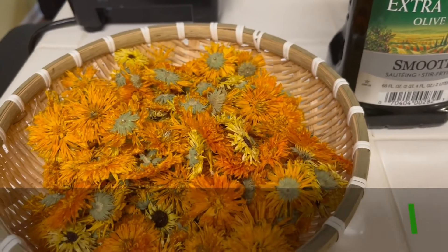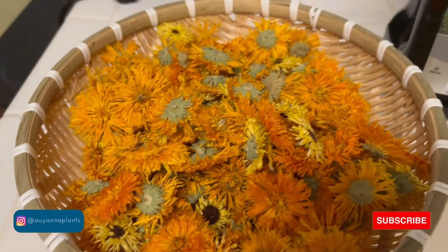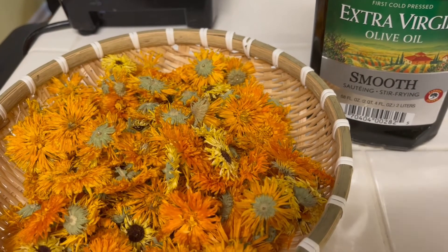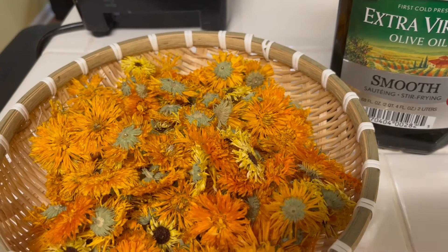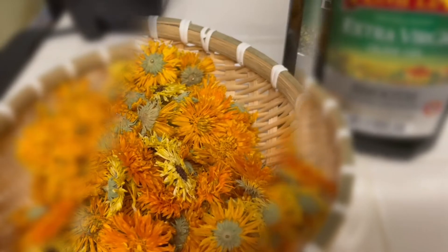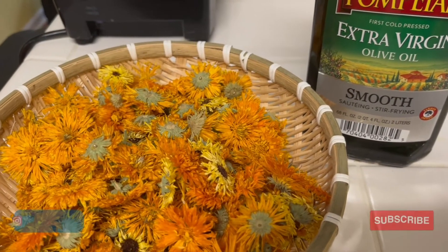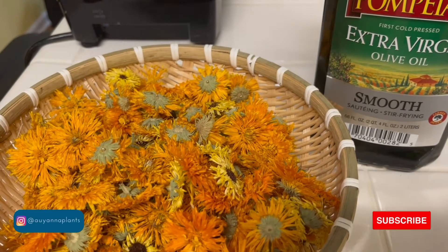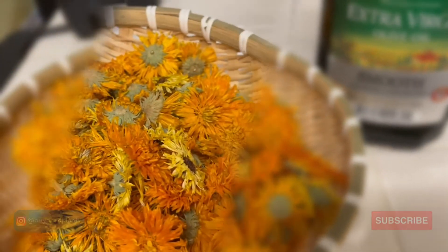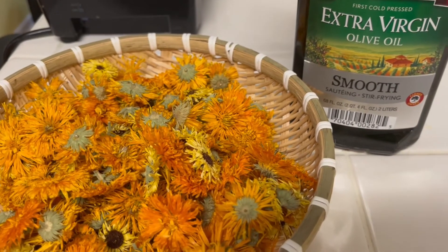Basically what I do is I just take a mason jar, pack the jar with the dried calendula flowers, and pour olive oil over them, making sure I cover the flowers. I just let it sit in a dark place for about four to six weeks, and after that it should be ready. I take it out and there are so many uses, but we make it into a calendula salve — it really helps with the skin. I'm going to go ahead and get another batch started so that in about four to six weeks, when it's raining again, I can make some salve with it.